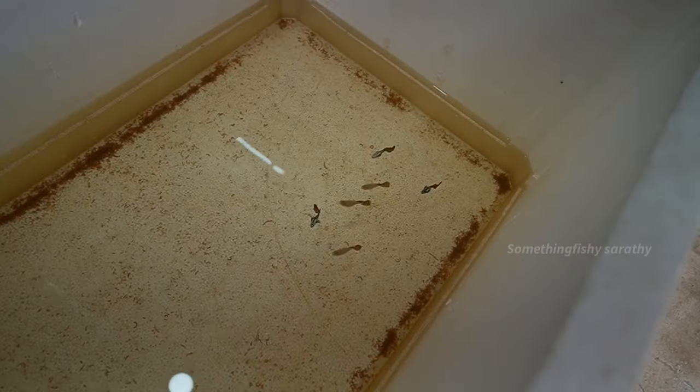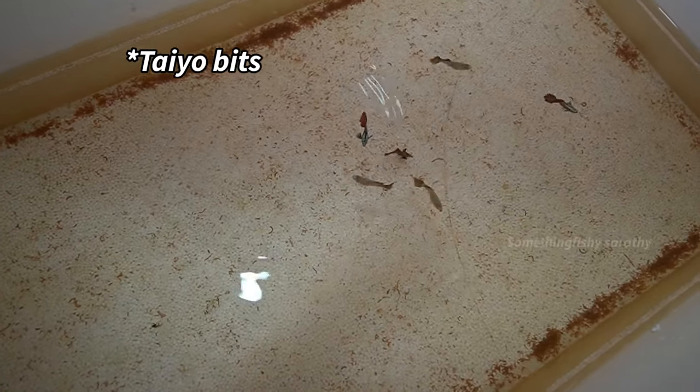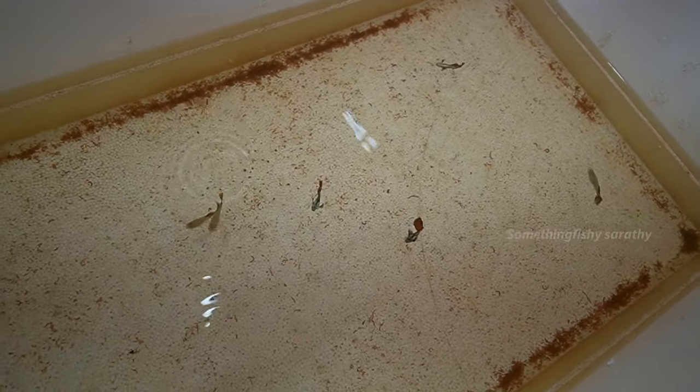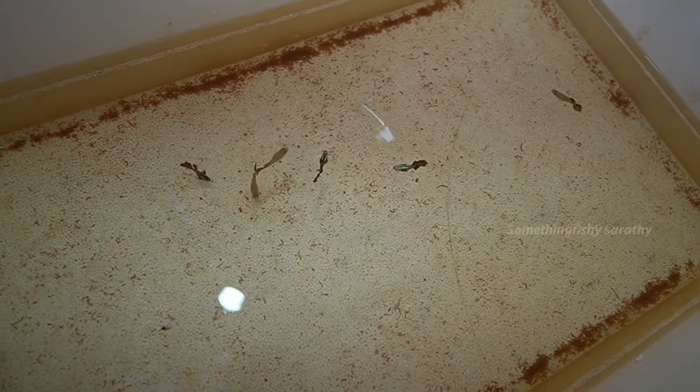We have to separate the females. If you want to separate the females, we will separate them. I am going to feed a little bit of normal and high protein food.